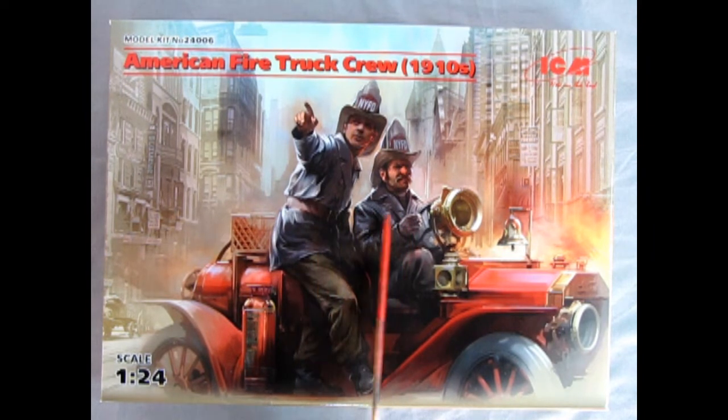I got these because these guys are sitting in an actual car and I hope I can use this on my dad's Mack fire truck. There's wonderful artwork here — you can see the fireman pointing the way for the driver and all the rest. So let's take a look at the side of the box.